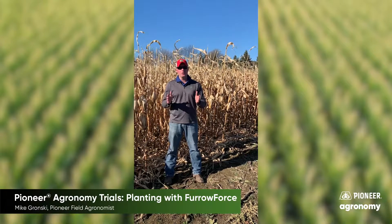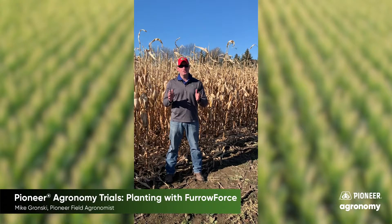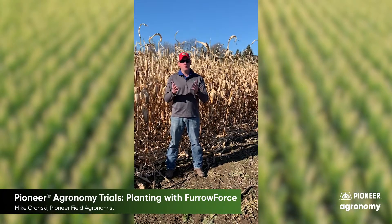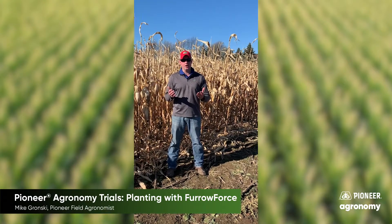For those of you not familiar with Furrow Force, the objective is to eliminate air pockets around the seed, improve seed to soil contact, retain more moisture, and in turn bring a more consistent emergence and also yield as you get into that harvest season.